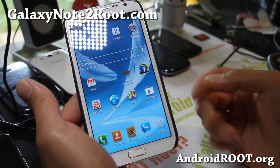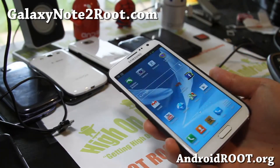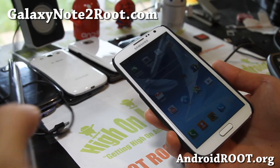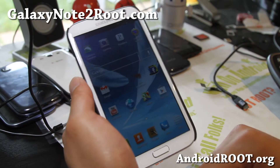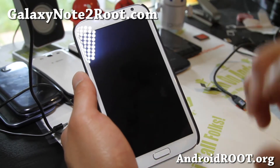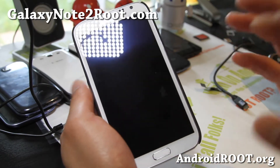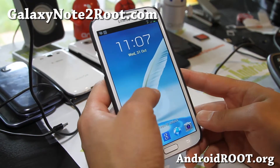So check back. And if you have any of the Galaxy Note 2 variants — whether you have the T-Mobile, the Sprint, the International version, or any other version — don't forget to sign up for my email list at GalaxyNote2Root.com. We update you once a week with the ROM of the week, tips, hacks, and more. It's also a great way to get in contact with me and others if you have trouble with your phone.